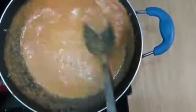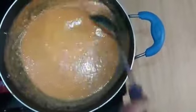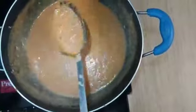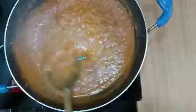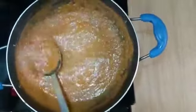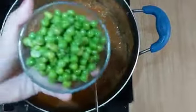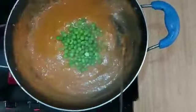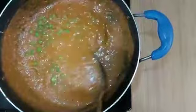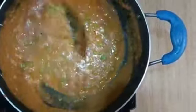Add it on medium flame. We will keep it on medium flame until the gravy reduces. If you don't like thick gravy, you can add a little more water. I have frozen peas; if you want you can use normal peas. Put it in for 5 minutes.